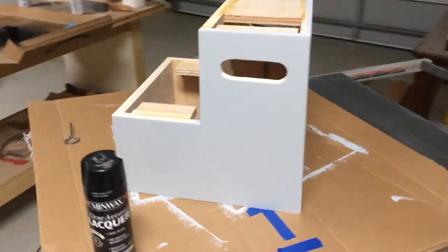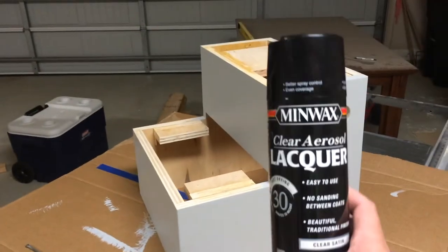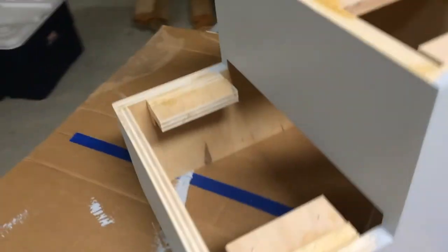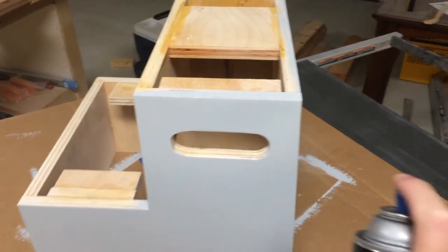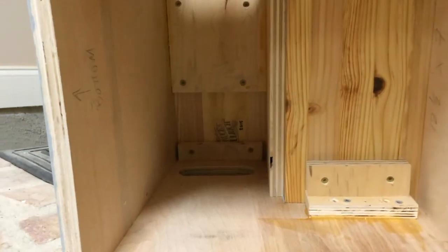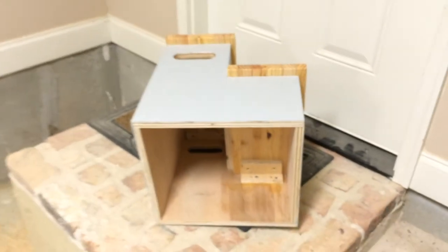I put two coats of water-based paint on the step stool and I'm going to seal it with probably one thin coat of lacquer just to make the paint more durable. This is going to be in my little girl's room and probably kicked around and moved a good bit, so I think it'll give it a little more lasting power. I didn't film the painting because it's just painting. I secured the treads to the top by using some wood cleats and screwing into that — it seems to be holding just fine.